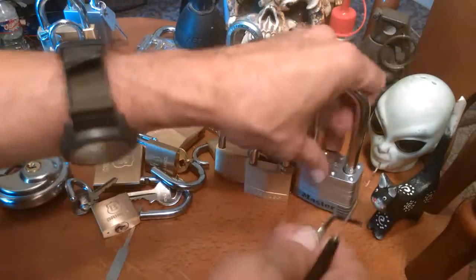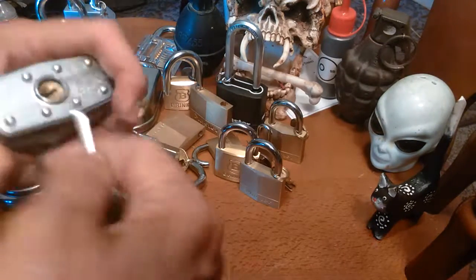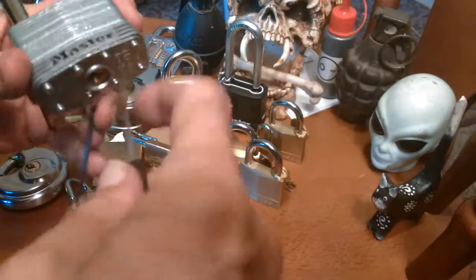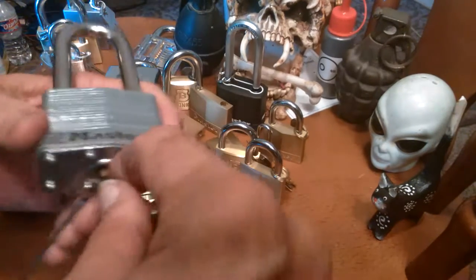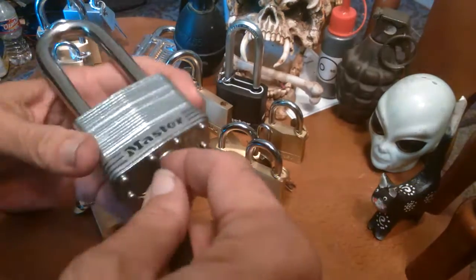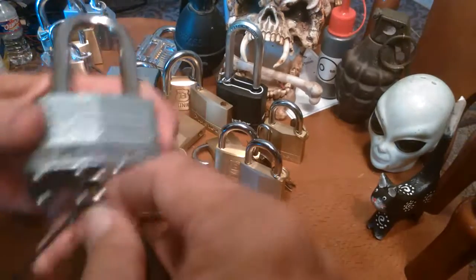All right, who else are we going to attack? Let's attack this big old master lock — he likes to show off, says he's a number nine security rating. We already beat up number eight over there. You're actually usually easier to open than any of these other ones, but sometimes you can be a challenge and a belligerent. I'm not keeping count; I just decided to pick on you.